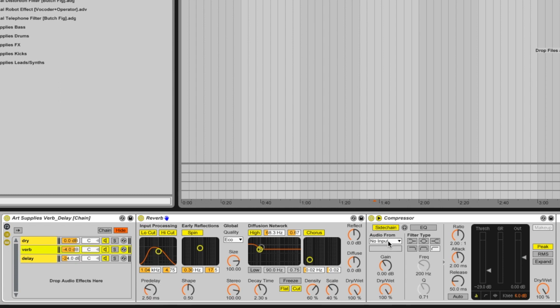What you do is select the sidechain input — in this case number two audio — and the signal from that will send back through here. You'll see the signal pop up and the reverb will duck away when the dry signal comes through, then fill the space around it. This is a really helpful technique, and it's a way of developing a bus channel for your reverbs and delays within the same track without having to run 15 bus channels and group them all together.